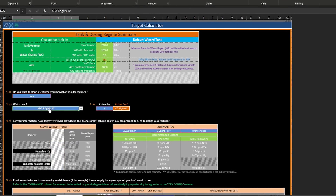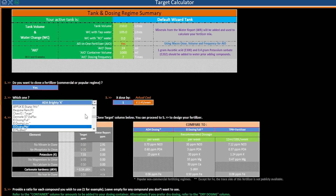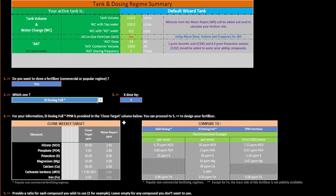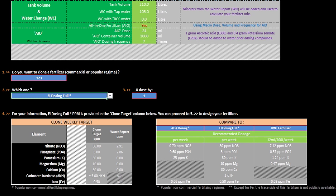The only calculator you need to worry about is the target calculator — the other two are aimed at more advanced users making up their own trace mixes. To begin, select yes for option 1 and then select what product or regime you would like to clone at option 2. For me, I select EI dosing full because I dose all of my tanks daily with the estimative index with a weekly 50% water change. Whatever you select, it will adjust the target parts per million figures accordingly and highlight this at section 4.